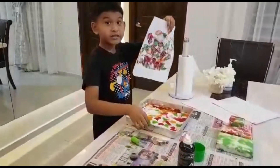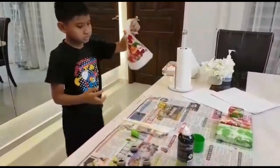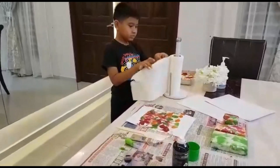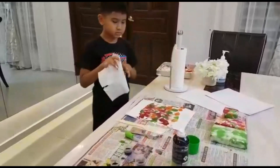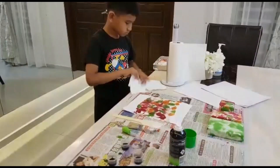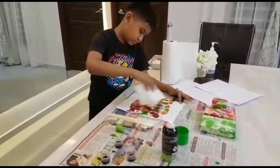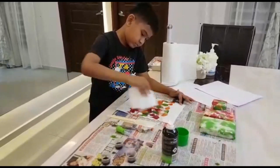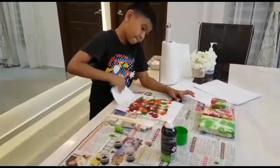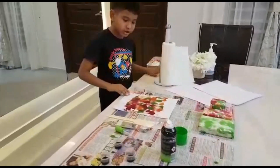Now, we place the pan at the side. We take the kitchen towel and then fold it and we wipe it — wipe the shaving cream off. And it's ready. Now, we put it to dry.